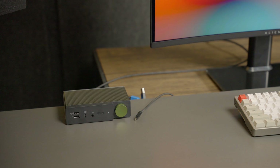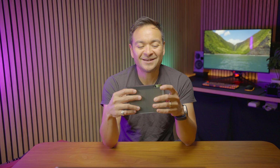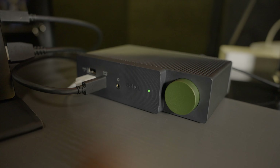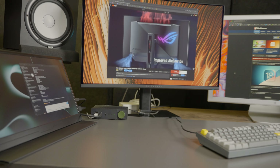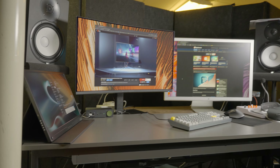The funny thing to me about this design is this huge button on the front. The first time I opened it, I was like — do I turn this knob? I was really confused, but it's just a button, and it's actually a very satisfying button. Just listen to that.